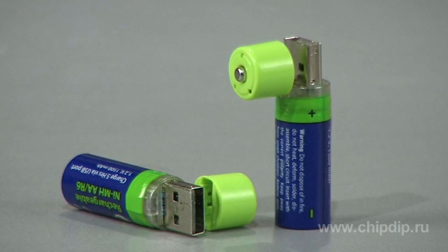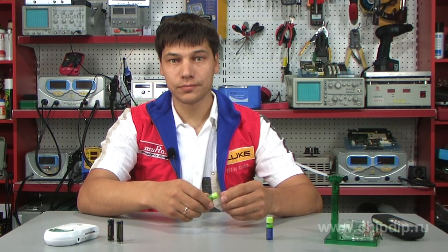Today we will tell you about nickel metal hydride accumulators, EGBA001, which recharge from an ordinary USB port. The main advantage of this accumulator is that the need for an external charger is completely eliminated.